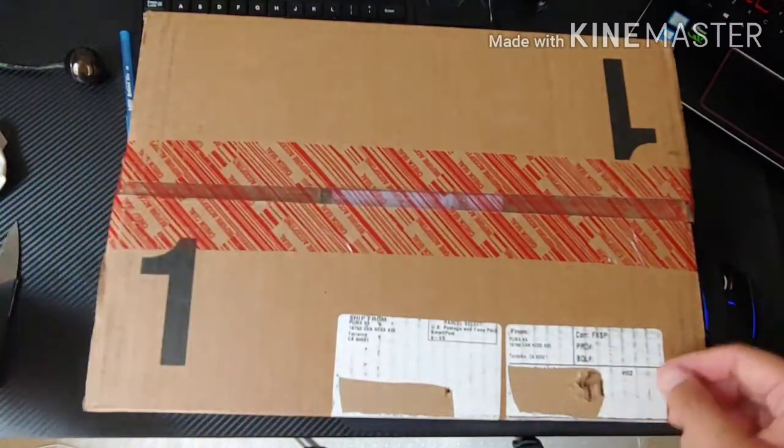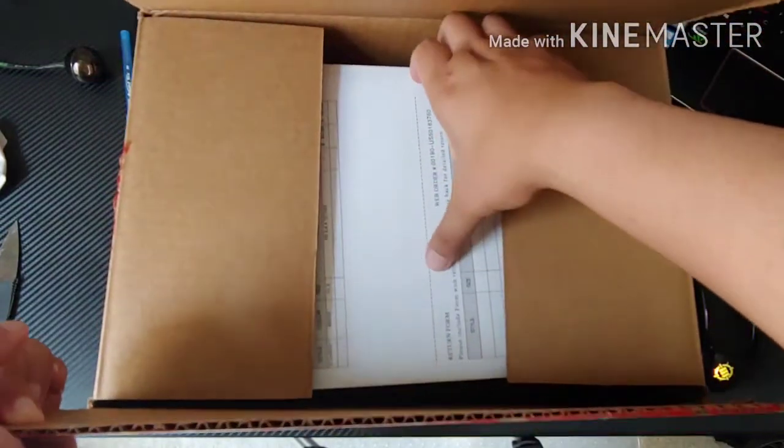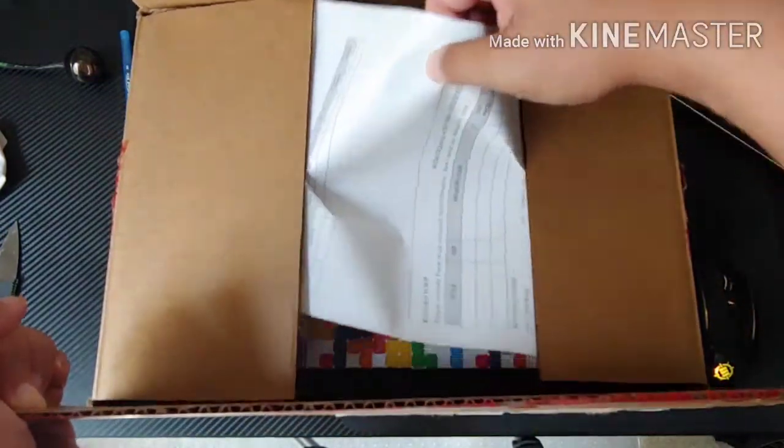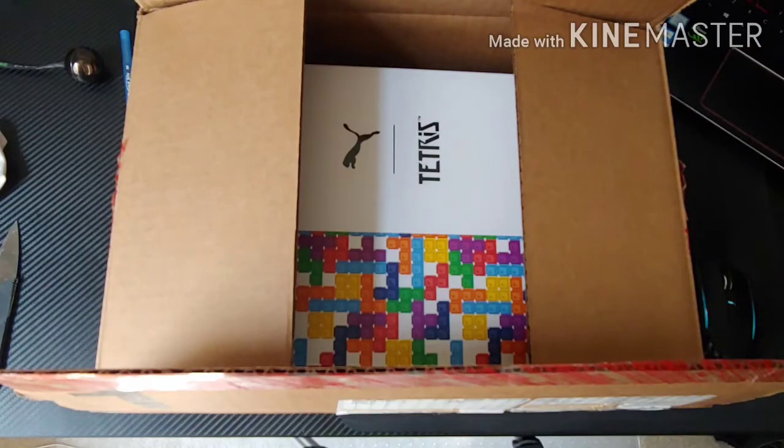So let's go ahead and cut to the chase, get it open. Let's see what we have here. Got the receipt — it was on sale too. They had two colors, the white and the black one. Unfortunately I got the white one, but still, it's a Tetris. It's made by Puma.